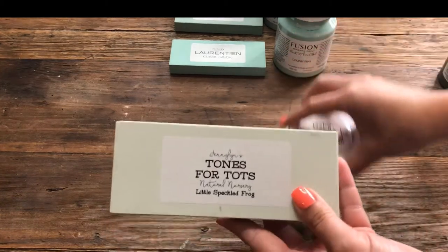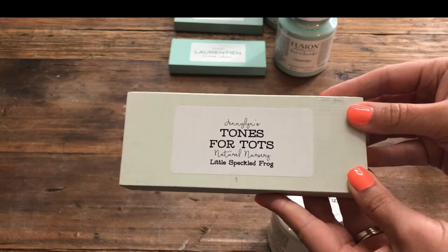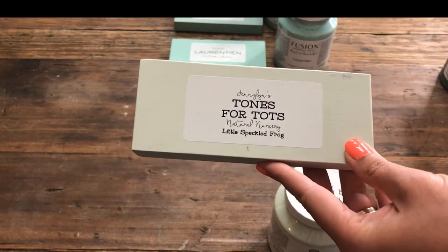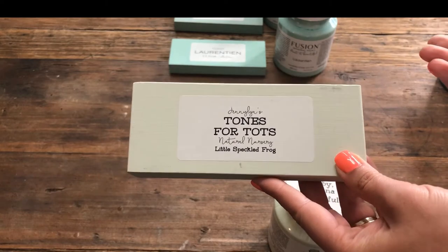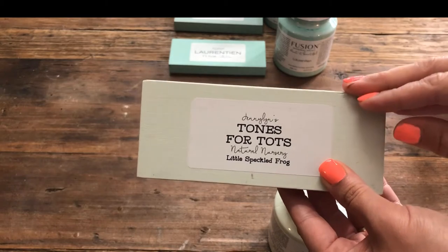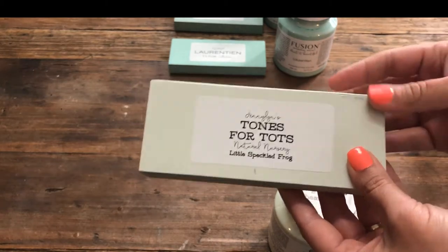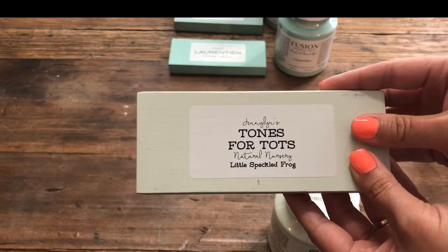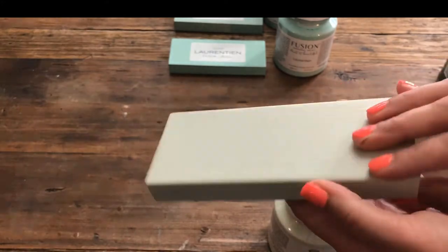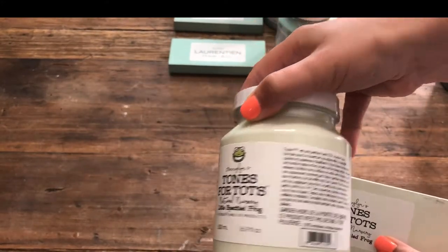Next up we have Little Speckled Frog, which is from the Tones for Tots line. This color has been tested and it meets the requirements for use on furniture that would be used for children. But this color is not limited just to children's furniture — you can use it for anything. I would describe Little Speckled Frog as a pale, almost mint green; it's a very, very light shade of green. And this is what it looks like in its container.